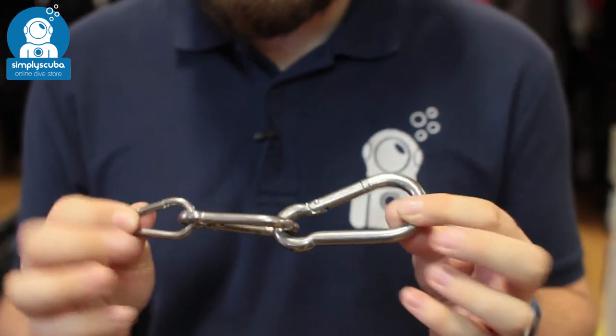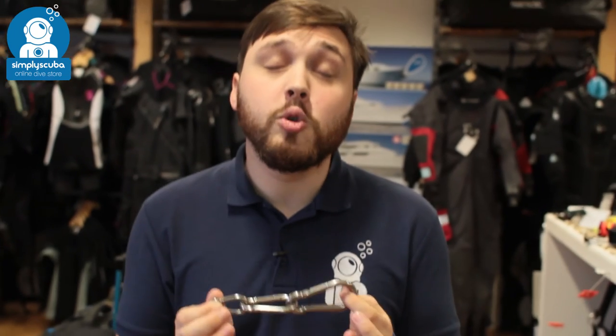So a very useful clip, three different sizes. That's the Blue Orb Carabiner. If you missed my latest episode of Scubatube you can click on the link to watch that. Thanks for watching and safe diving.